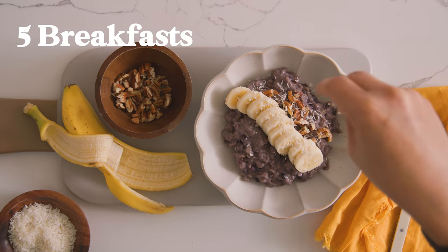For more breakfast ideas, be sure to check out last month's breakfast video. Thank you so much for watching — I'll see you guys next time. Bye!